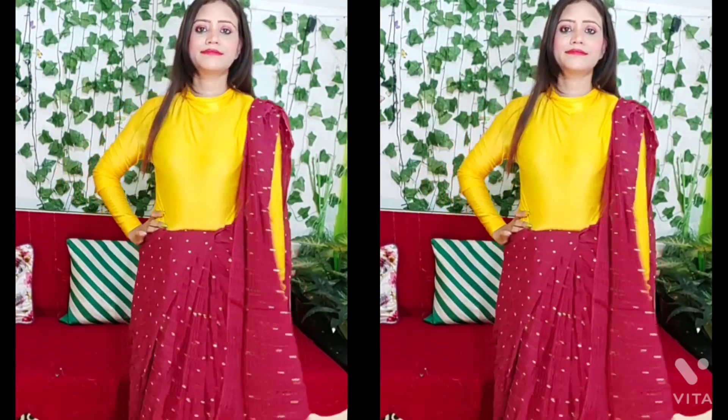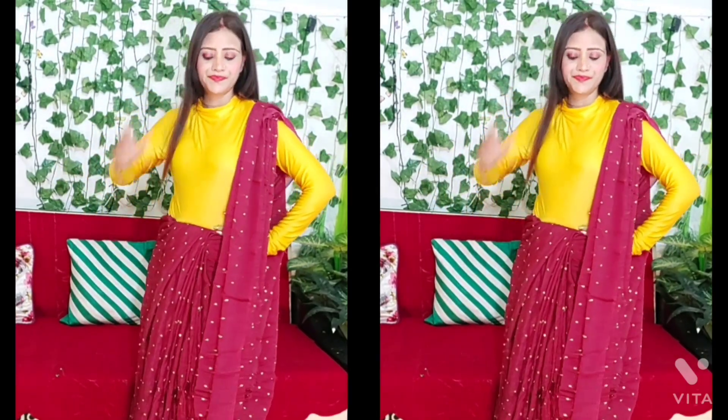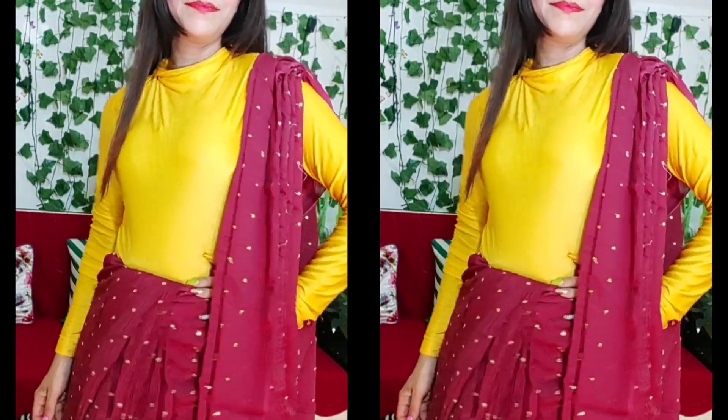Hello friends, welcome back to my channel. In today's video, I am sharing with you all the draping styles I have shown. So let's start. First of all, if you haven't subscribed to my channel, then do it. Let's get started.